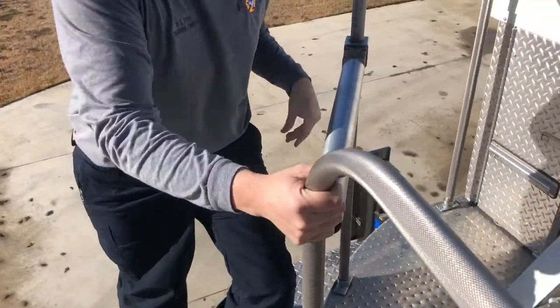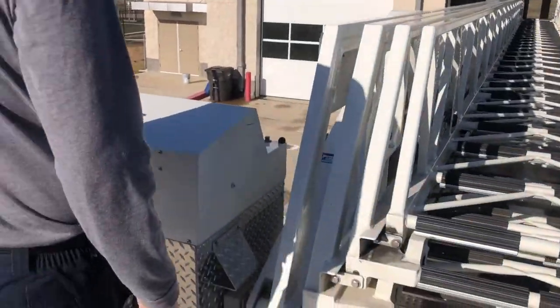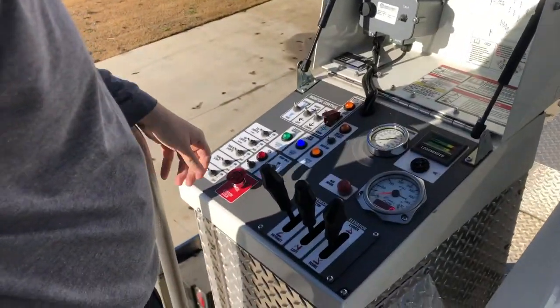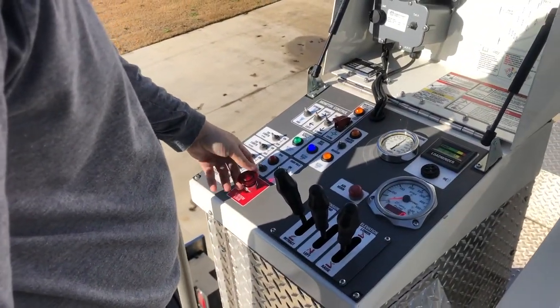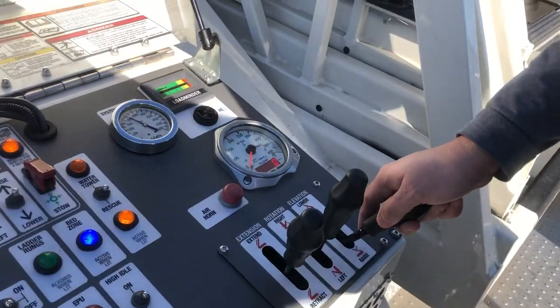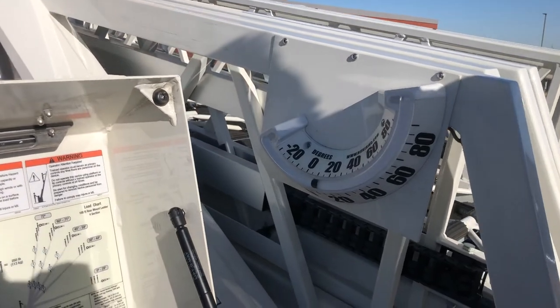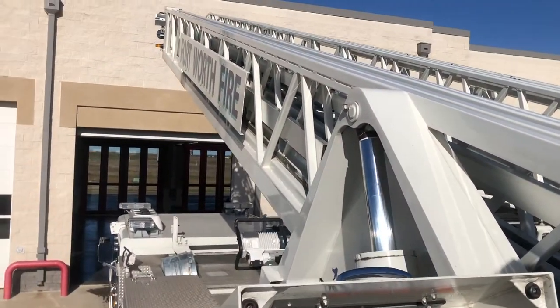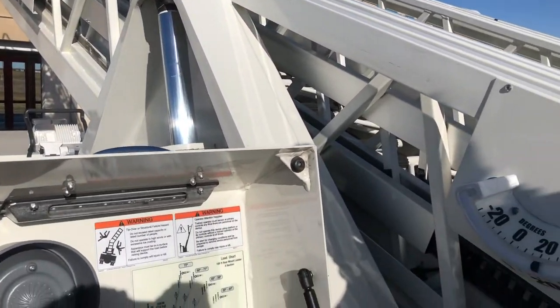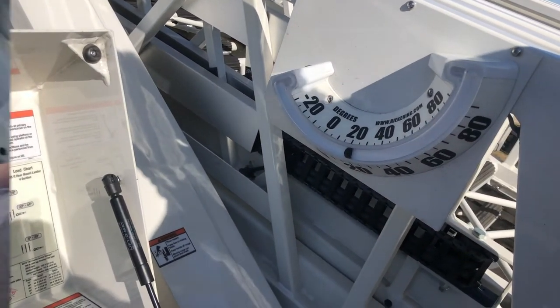We'll go over first changing the position of the monitor from rescue mode to water tower mode. If flowing water through the waterway, shut this off and open a waterway drain. Next, confirm that the ladder is fully retracted, ensuring that all sections are firmly seated together. An additional step is to elevate the ladder to 20 degrees or more, confirming that the waterway as well as each ladder section is bedded down in place.